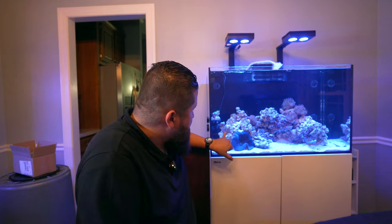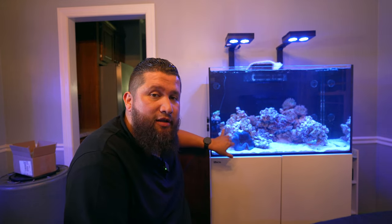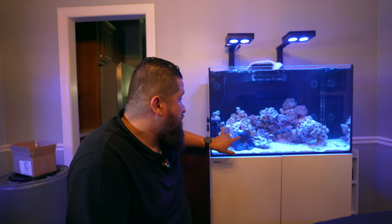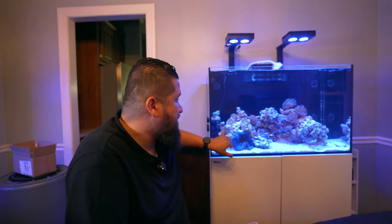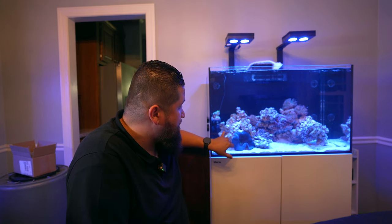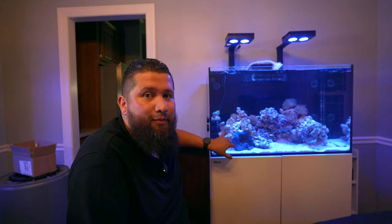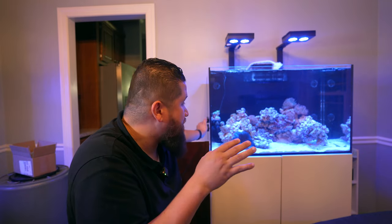I have a different anemone that I was told was a sunburst. Under the lighting at the local fish store it looked like a nice orange, but not as vibrant as a Colorado sunburst — just a duller version of that. And here it just looks like a plain bubble tip anemone. But I like it anyways. I'm going to bring you up close right now.